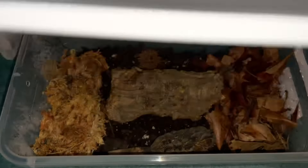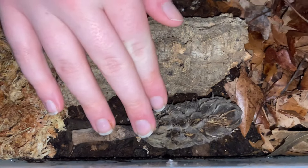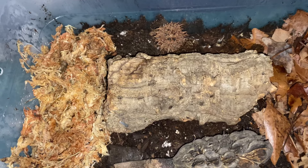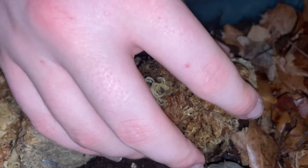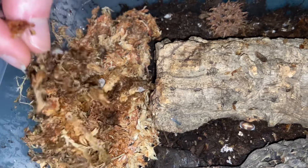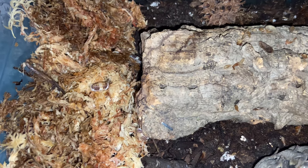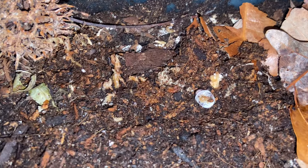We have a similar setup to the rubber duckies for the cappuccinos — exact same setup but with a larger piece of cork bark. Once again there's a hydration station, a magnolia pod, and dried leaf litter. Dumping the cappuccinos in — they're all running around. You can see one right here and one on the bottom already walking around. My cute beautiful children.